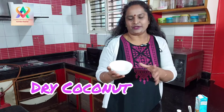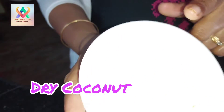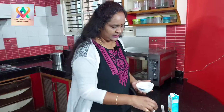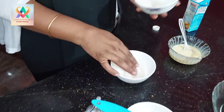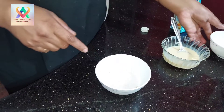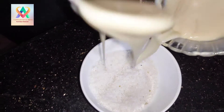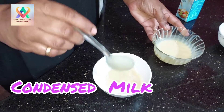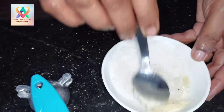Next, we will add the brown color to the outer part. We will add the desiccated coconut. I will stir in a small bowl. Add 3-4 spoons of condensed milk and mix it in this way.